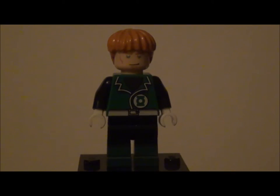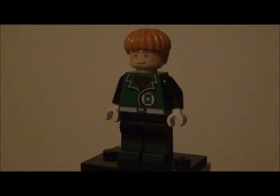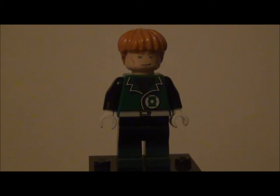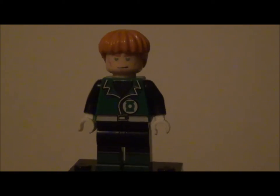Guy Gardner is the second Green Lantern of Earth after Hal Jordan and followed by John Stewart. I will actually be reviewing another Papu Monkey figure of John Stewart soon after this one.